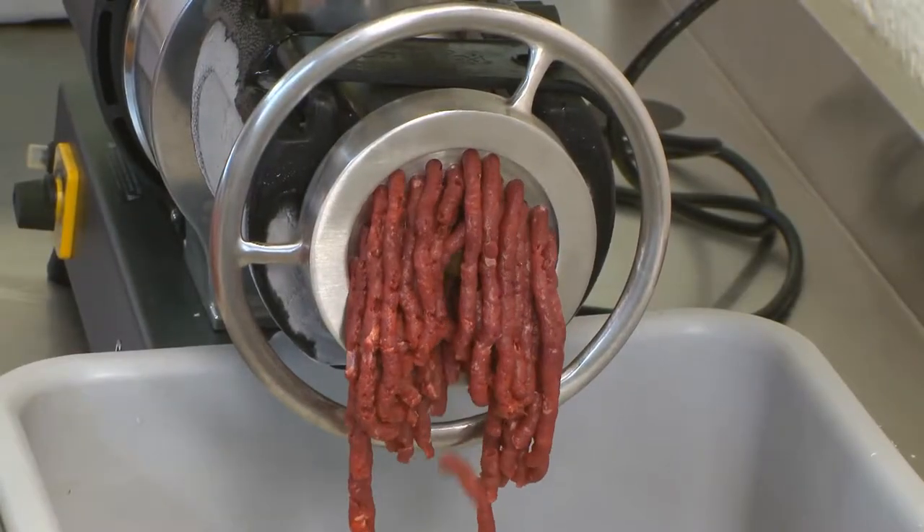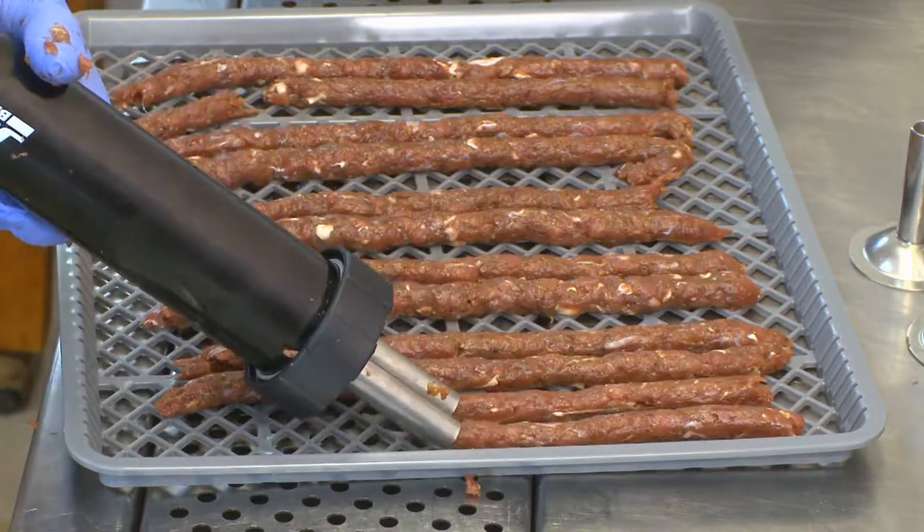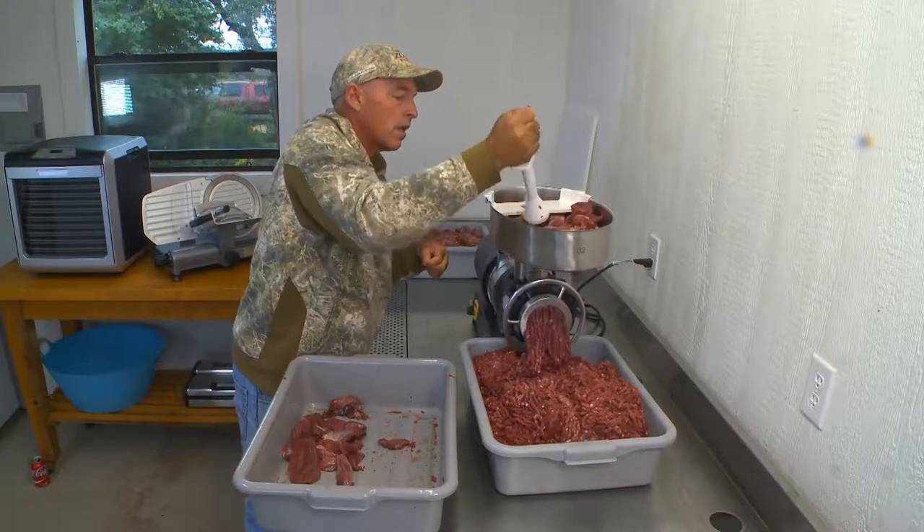If you're a hunter who likes to process your own meat and make your own jerky, Cabela's has everything you need to make the perfect venison jerky. Clark Winlent is here to show us how quickly and easily it is to make your own jerky.